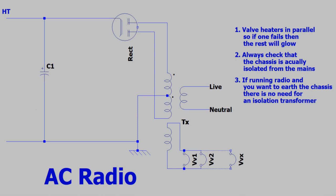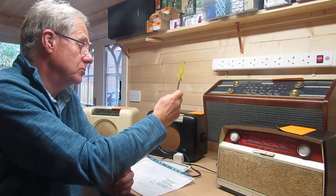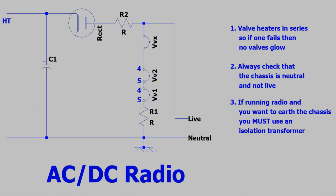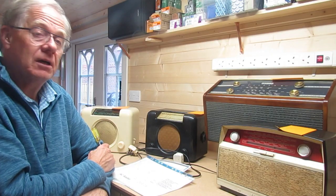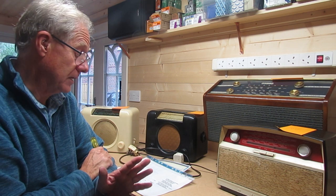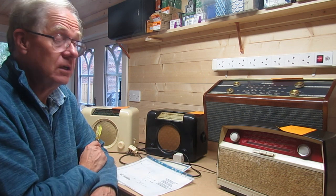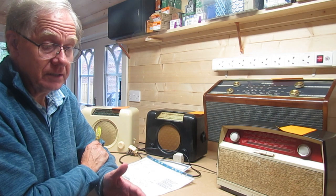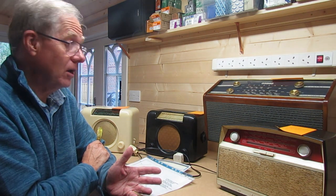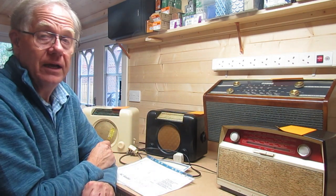Because it has an isolation transformer, this radio can earth the chassis. If you want to connect an oscilloscope and connect your earth to the chassis, that's absolutely fine. But you have to take great care with these AC-DC radios. One side of the mains is connected directly to the chassis, and when these were manufactured, people weren't too worried about whether it's the live or neutral connected to chassis — which is a bit of a concern. So first make sure it's the neutral connected to chassis. I'd recommend using an isolation transformer. I've got one and I use it as a matter of course.